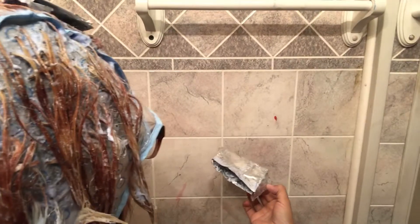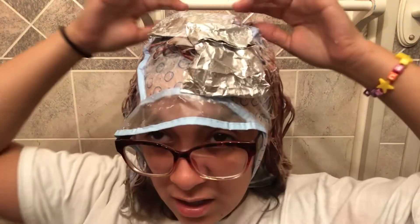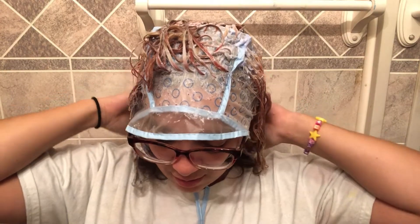I should probably be wearing gloves. Now I'm going to rinse all this off and see how blonde it stayed, and then put the blue on.